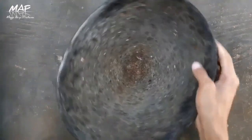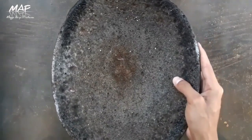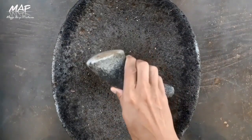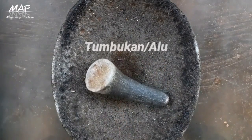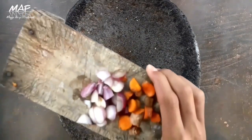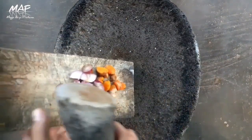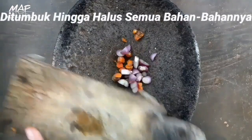Oke, yang kita butuhkan adalah ulekan atau tumbukannya. Nah, tadi langsung saja teman-teman masukkan ke sini, langsung kita tumbuk dan kita haluskan.